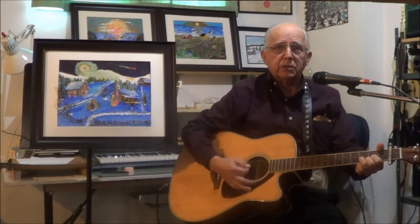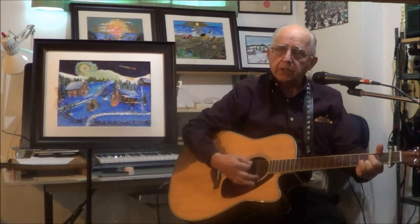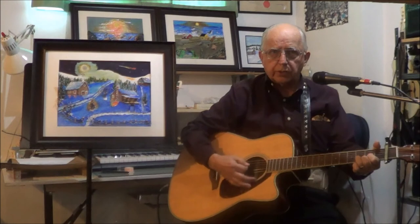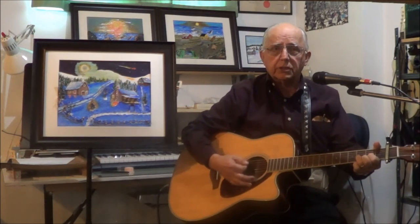Old Christmas Tree, Old Christmas Tree, how richly God has kept me. Thank you.